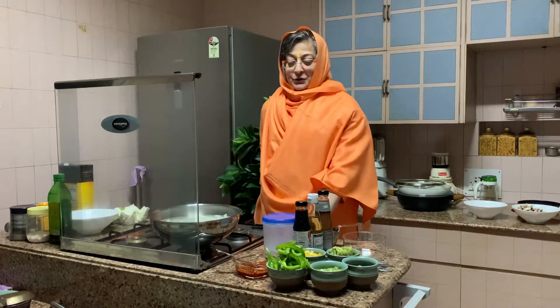Bolo Shishimanandamai Ki Jai. Jai maa everyone. Today I am trying to make something different — like a stir fry. There is a little bit of innovation which I have thought of and it will be very interesting.